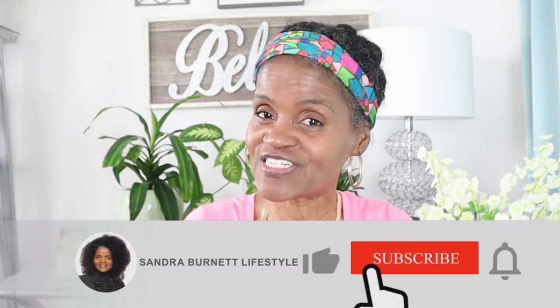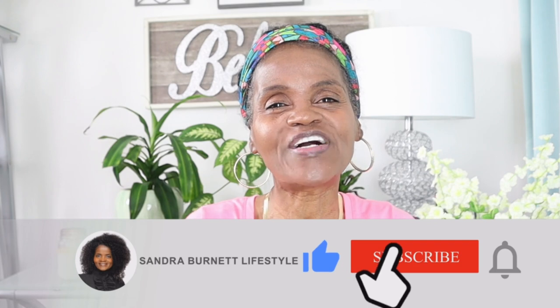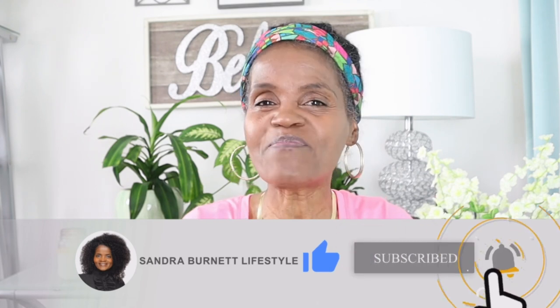I want to thank you so much for joining me today. Remember to subscribe to my channel, click that notification button so you can be notified when I post new videos, give me a thumbs up, keep those comments coming. Bye guys!